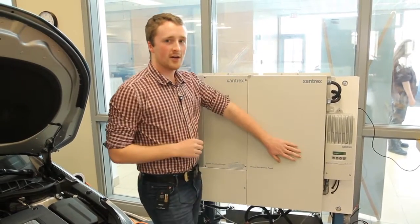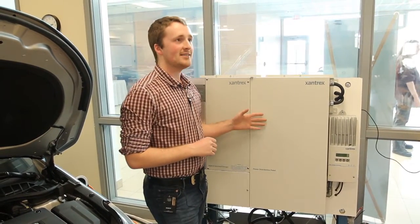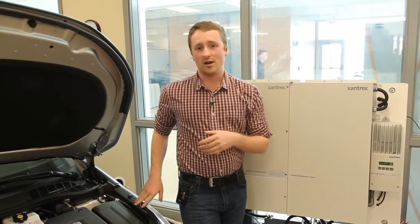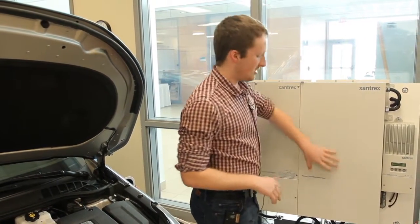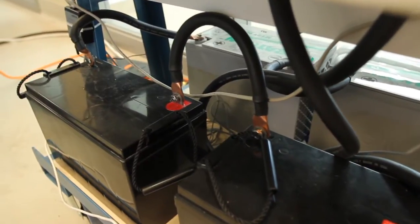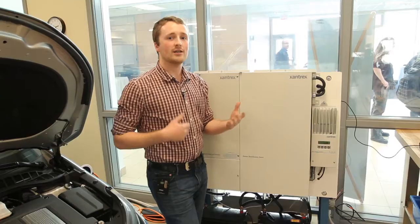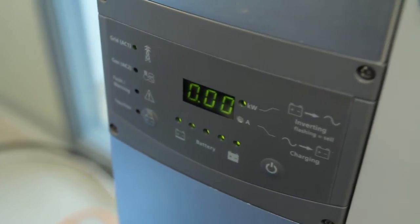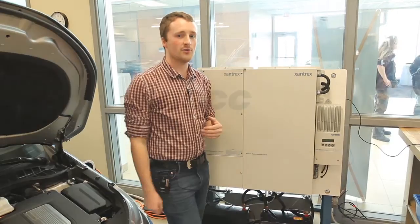Our Xantrex inverter, when it sees that we either want to feed into the grid or we want to charge the car, will actually pull the electricity out of the batteries and convert it from DC to AC power, and feed it either into the car or into the grid.